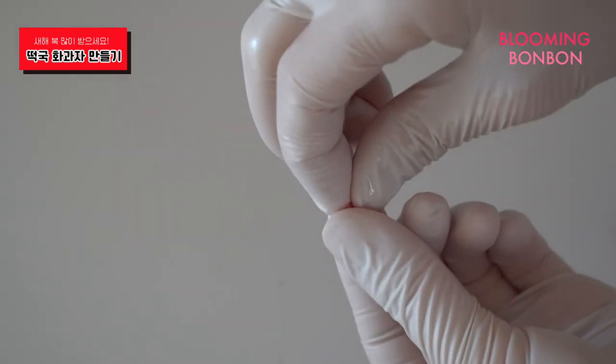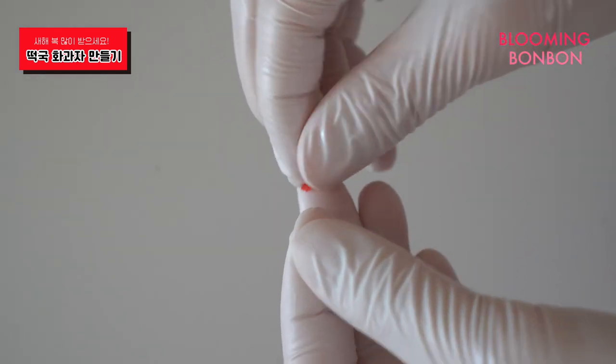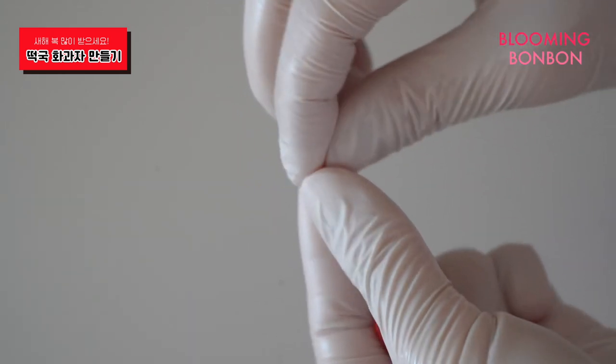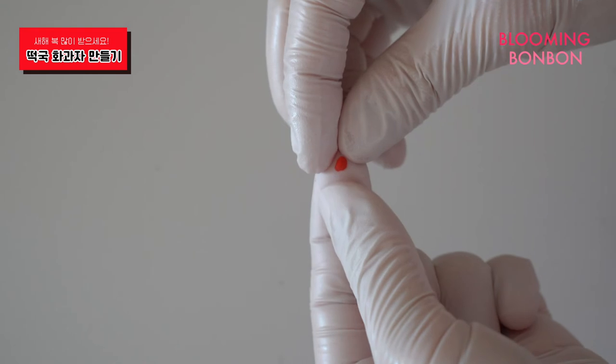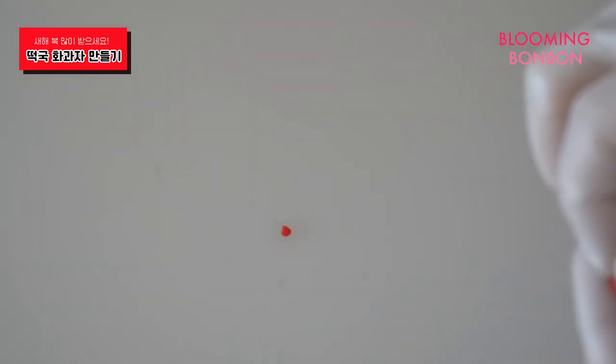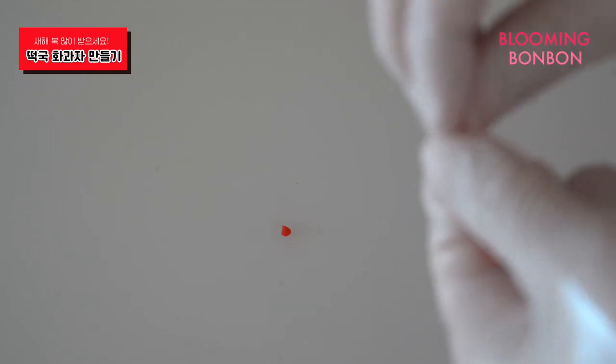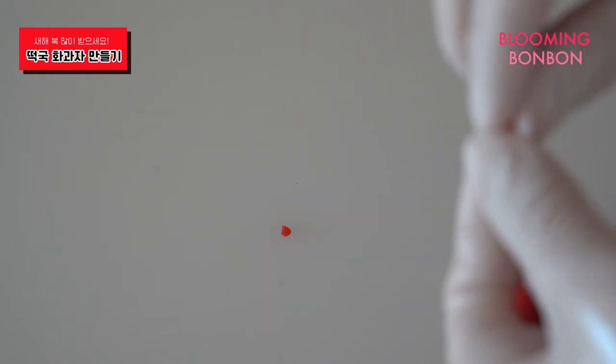마지막으로 고추를 준비해주시는데, 고추도 동글동글한 형태로 준비를 할게요. 동그란 형태로, 포인트가 되게 서너 개 정도만 준비해주세요. (Finally, let's prepare the chili peppers — make them in a small round shape. Just prepare three or four as accent pieces.)